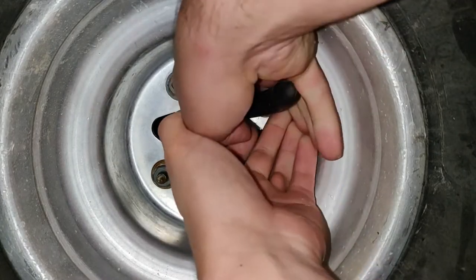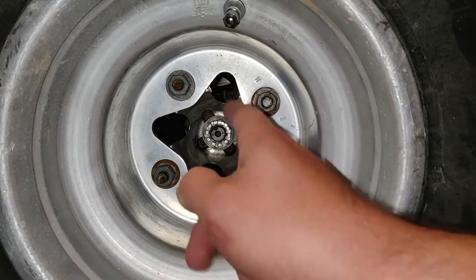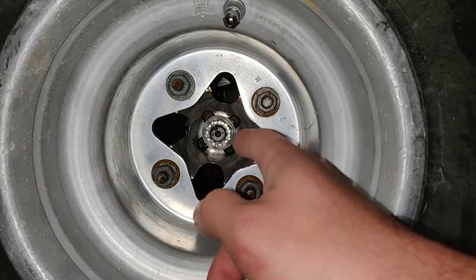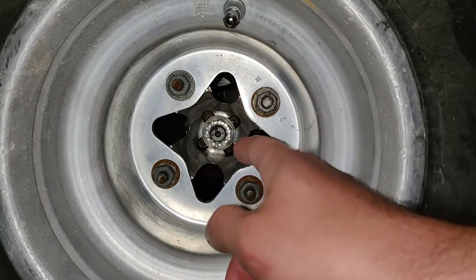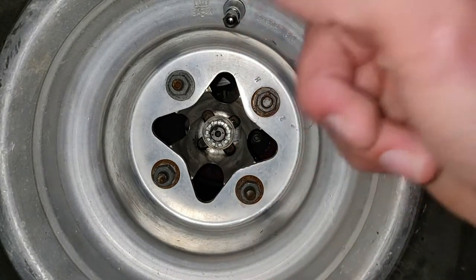That's why cotter pins are a lot easier because this is kind of a pain, but once you straighten it out, look - it just falls right out. I'm going to go ahead and get my impact and pull off this castle nut. It's not a 17, it must be bigger than 17 - I can't remember. I'll pull this off and show you guys what I'm talking about.